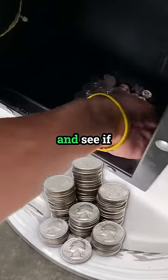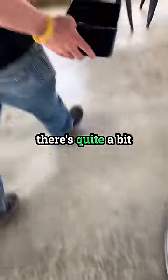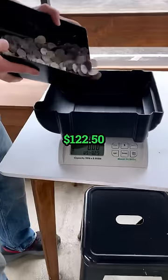Let's check the quarters first and see if it's been accepting those. And as you can see, there's quite a bit of quarters — $122.50.